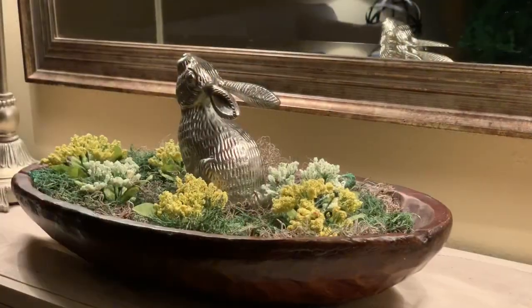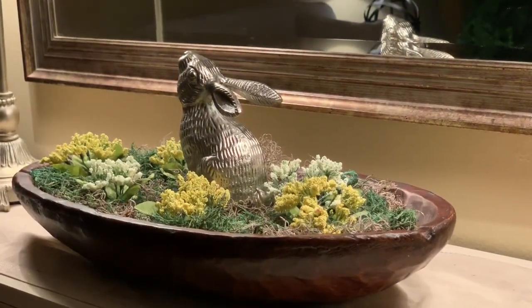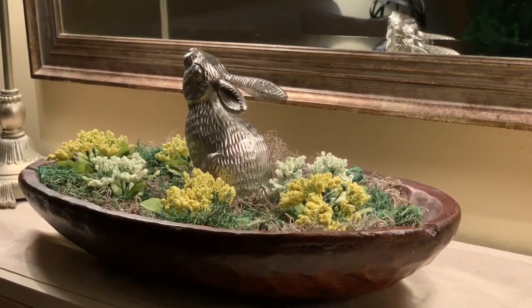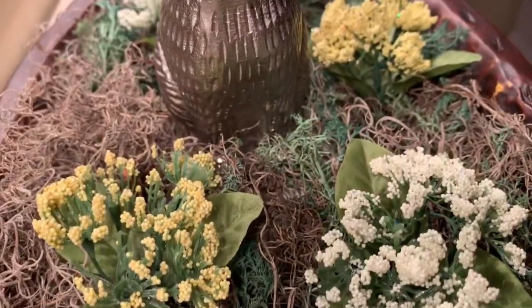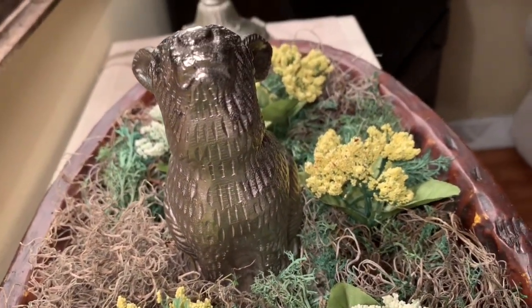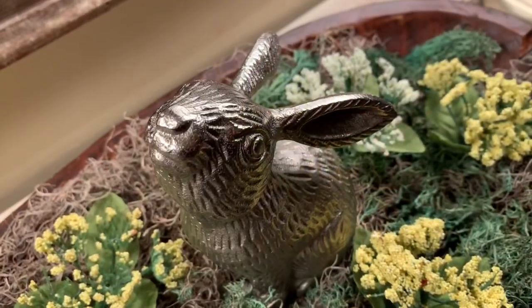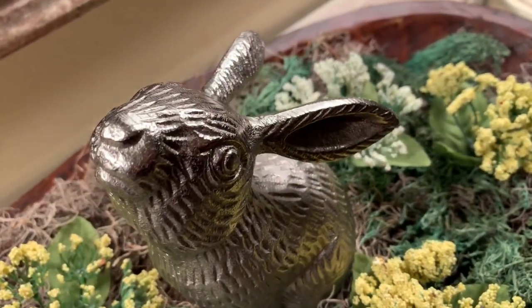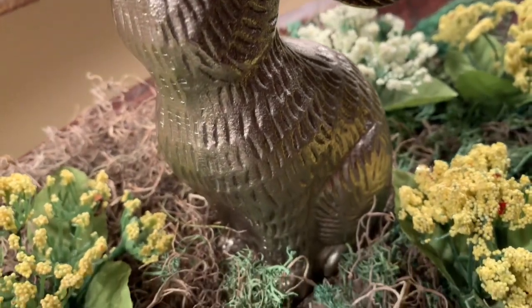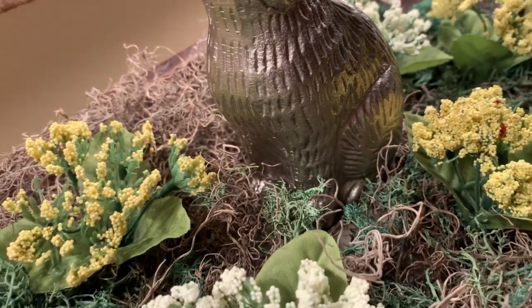I think the reflection of the rabbit in the mirror gives an extra added touch of beauty. I love that I used touches of organic material along with this silver metal — I think it's absolutely beautiful. It's stunning, it's simplistic, it's sophisticated decor for spring, and I'm really happy with the way this has turned out.